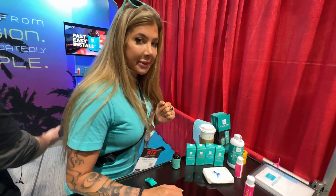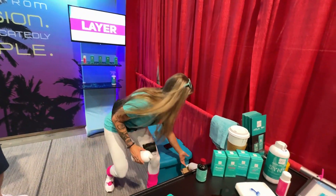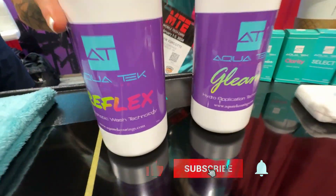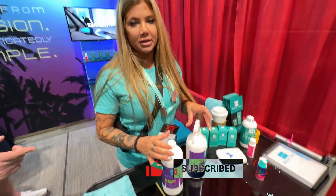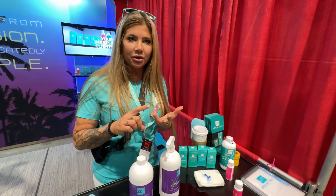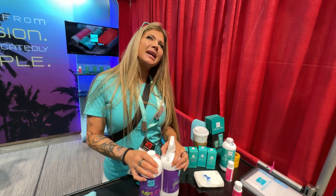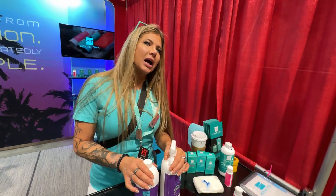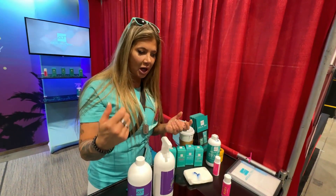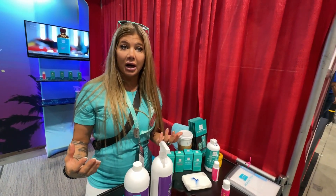Another thing we're just coming out with — the best way to explain it is to compare it to something. If anybody has used something like Carpro Hydrocom or Hydrolite, anything like that — it's a concentrated form you put in a foam cannon. You spray the foam cannon, then you rinse it, and you get the properties of the coating.